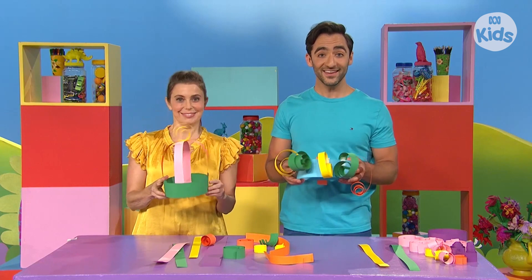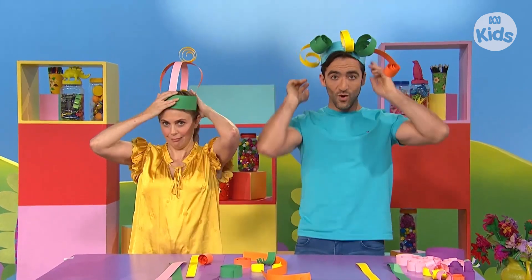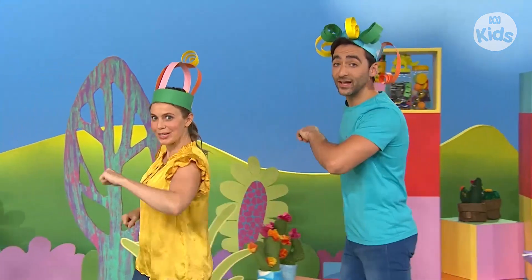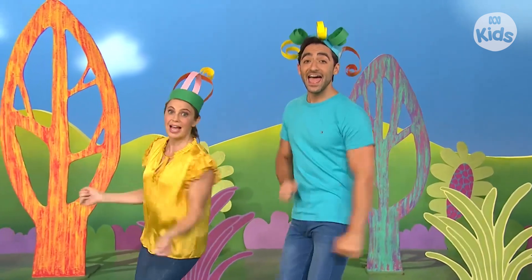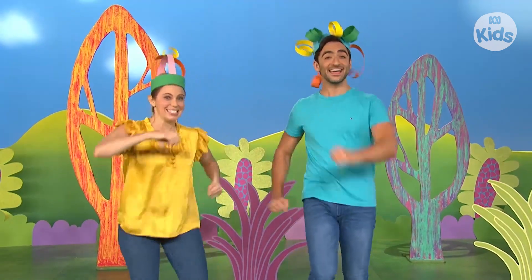Do you have a favourite hat that you like to wear? Let's all put our hats on and go walking. I put on my hat and I go out walking. Walk, go walk, walk, walking. I put on my hat and I go out walking. Walking on a sunny day.